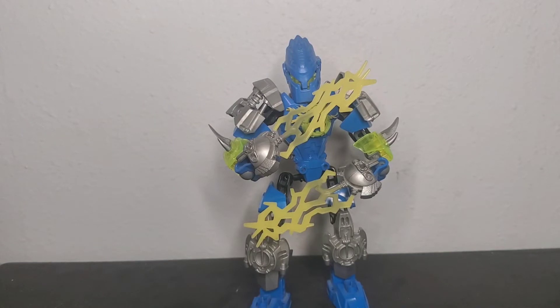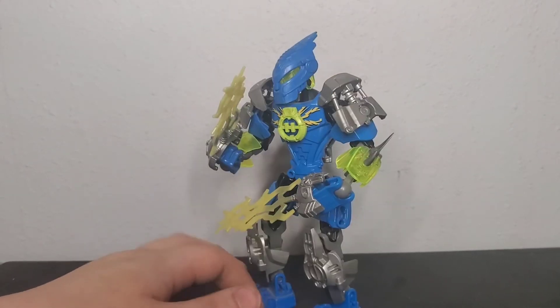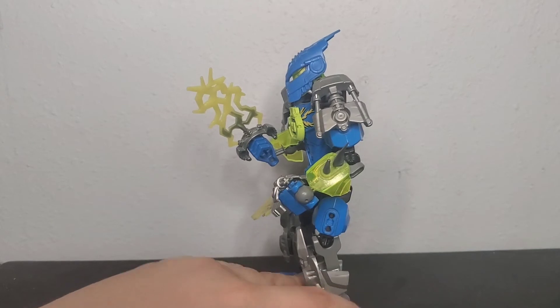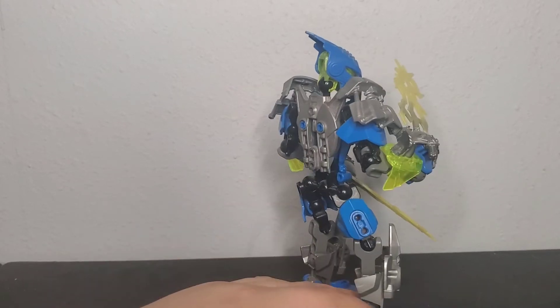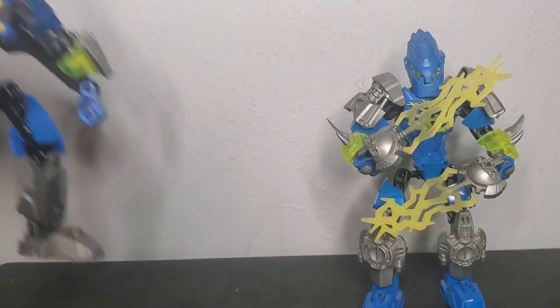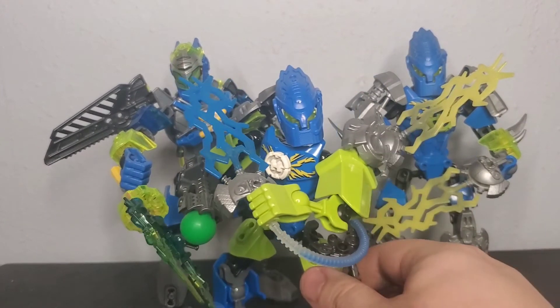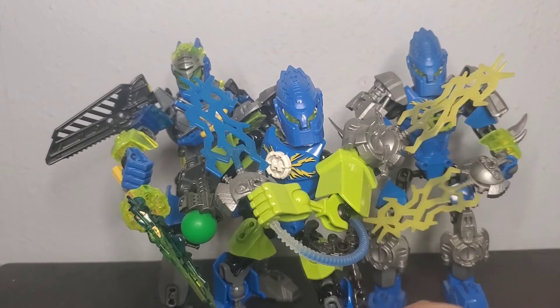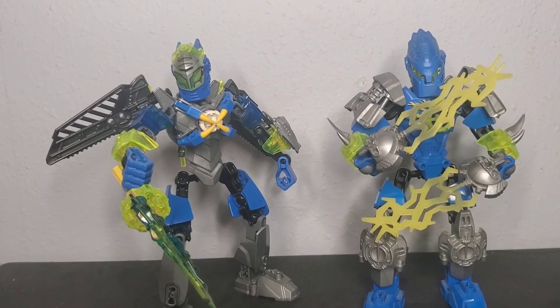Next up we have Mark Surge. The color scheme is heavily based off of his Brain Attack form — I just love the way the blue and silver looks with that transparent green. And I'm not a really big fan of the lime green that they definitely overused in Breakout Surge, though I did use the chest plate and pointed shoulder elements from that set.